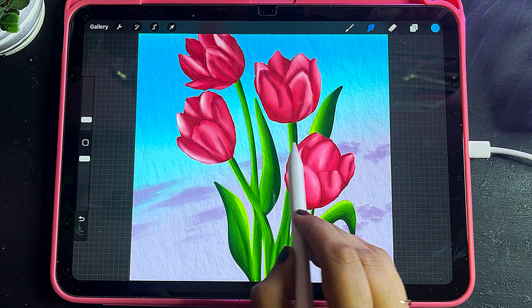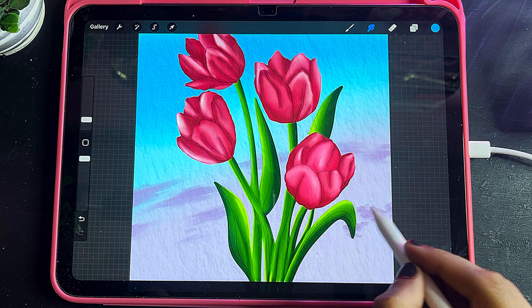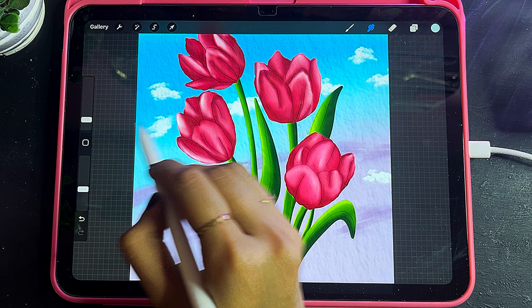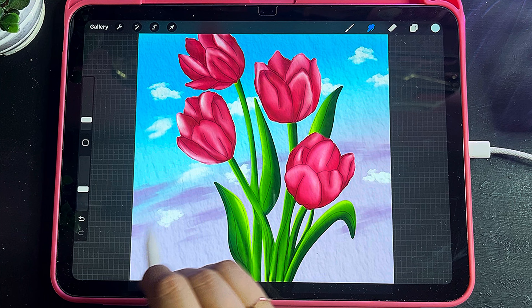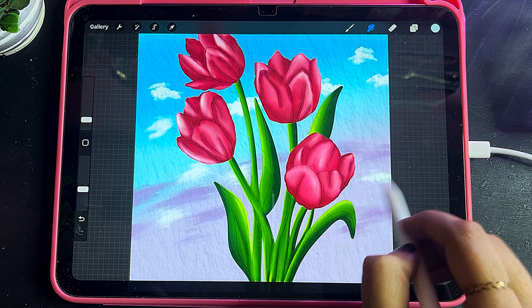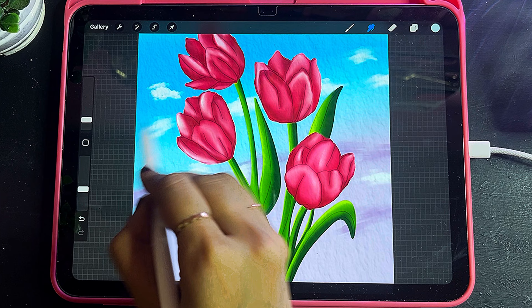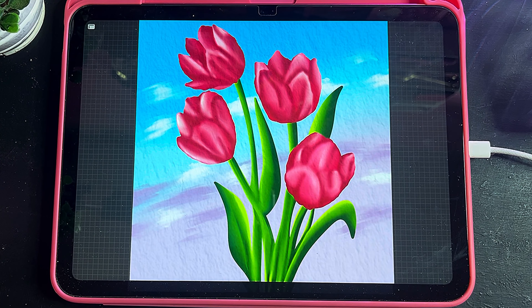Now I'll use the Merge Tool for the clouds and arrange them. I'll add white to finish it off. As you can see, my painting is now completed.